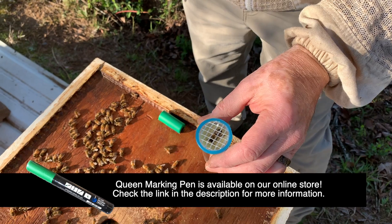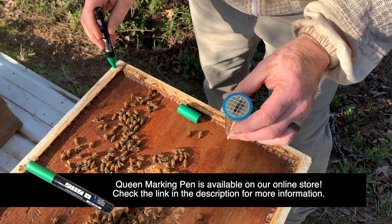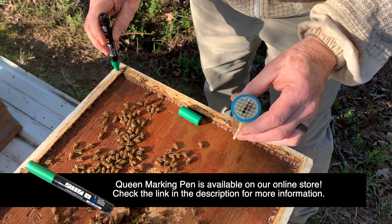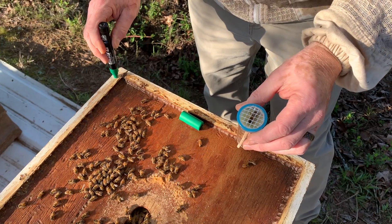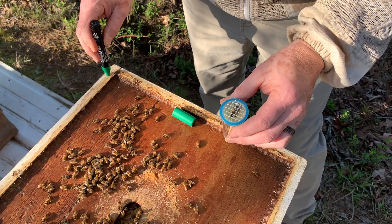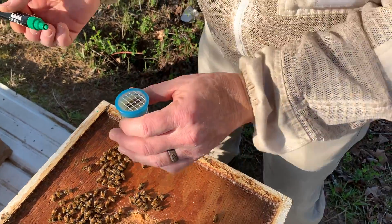You'd think I'd have this pen ready to go — green is your color for this year. And whatever we do, we don't tell Cora that I've been marking her drones. But as usual her bees are so much more advanced than her daddy's — she's got plenty of them.